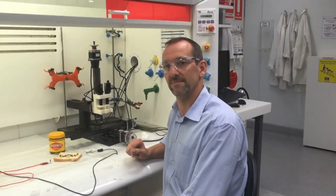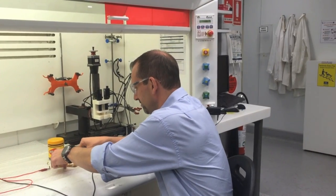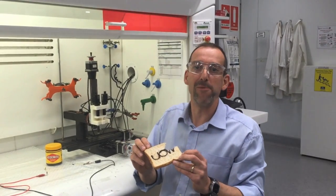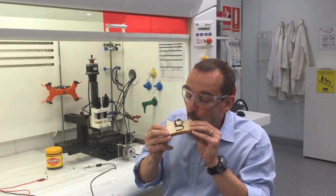So the big question is, can we eat it? And the answer is yes. I just unhook all the electronic bits, pick up my normal piece of bread, and have a bit of a munch. And as you can see, it's pretty tasty, just like you would eat in the morning. This shows we can 3D print Vegemite electronics and use it to power LEDs.